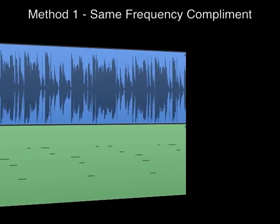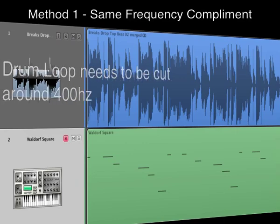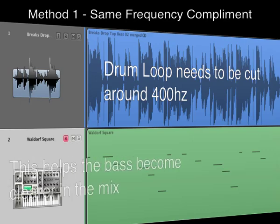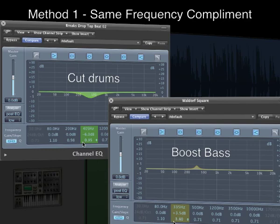Getting the drums and bass sitting together perfectly can often be a challenge, and usually requires some form of processing. Let's assume I need to cut a drum loop around 400Hz to make it sound less boxy. By doing this, I also leave room for the bass to be boosted and made clearer. By cutting the drums and boosting the bass in the same frequency range, you will help to clean up the drums, accentuate the bass, as well as helping the overall clarity of the mix.